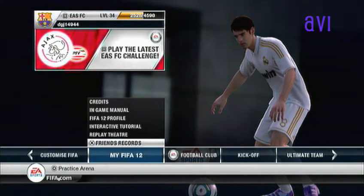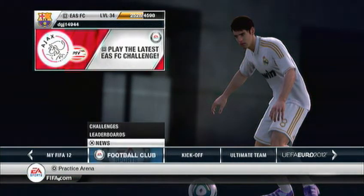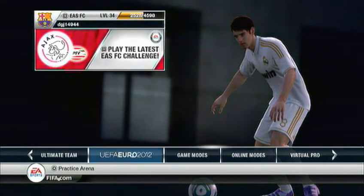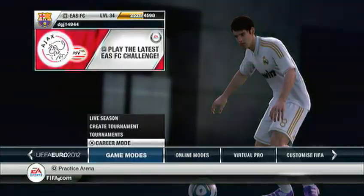Check, check, check, checking you out. Like oh she got it all.